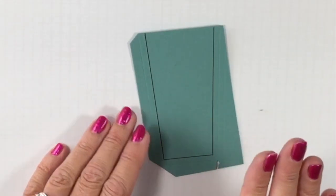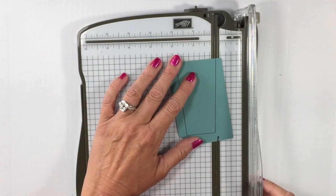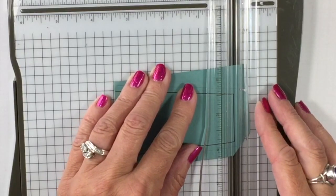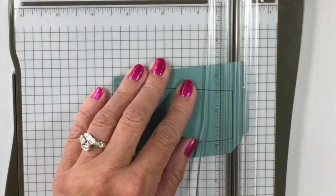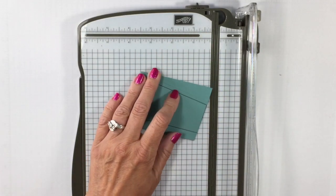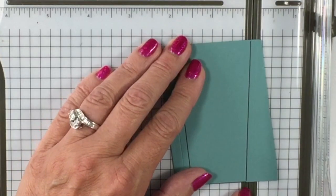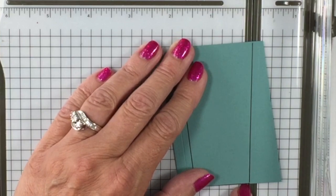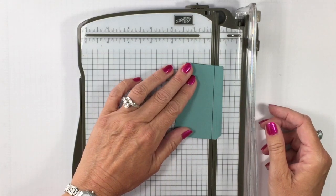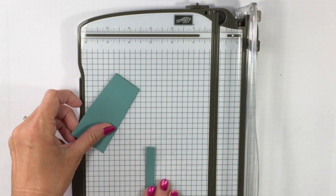Now we're going to simply cut this out. You can hand cut it, or you can use your Stampin' Trimmer. What I find works best with the Stampin' Trimmer is to start with this little line right here — just line it up in the opening and center it. I can put the tip of this line in the track, then the tip of the other line in the track, and that way I'll get a perfect cut. You can cut by hand, but because this is a template, I really wanted to take the time to make sure it looks really good.